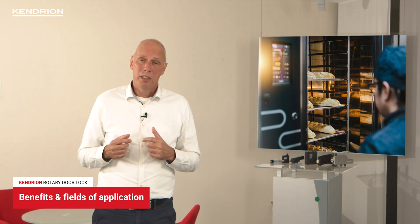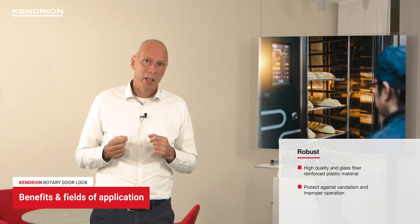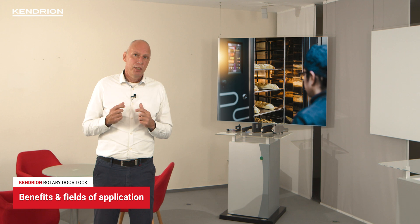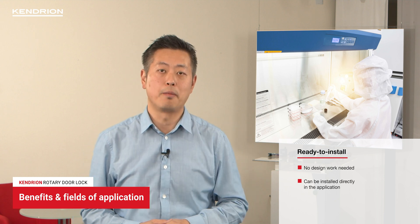Our rotary door lock is manufactured with high-quality plastics which contain fire retardant additives. It is suitable for use in industrial oven doors which are exposed to high temperatures. The high-quality glass fiber reinforced material protects the lock against vandalism and incorrect operations. This is very important for example in in-store ovens or professional washing machines.